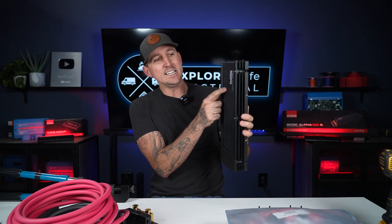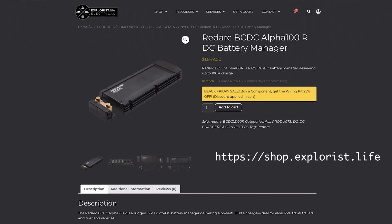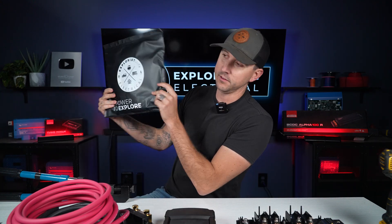We recently added the RedArc BCDC Alpha 100R to our store shop.explorers.life, and for every component that we make, we also make a wiring kit. That takes all the guesswork out of what wire size to use, what lug size to use, what fuse size to use, how many mounting screws you need, and what other little bits and pieces you need to make it work. In this video I'm going to go over the wiring kit for the RedArc BCDC Alpha 100R and show you how to wire it all together as part of the Explorers Life wiring kit. Let's get into it.